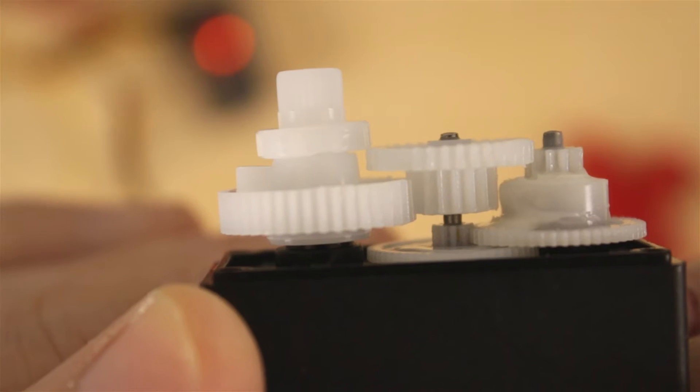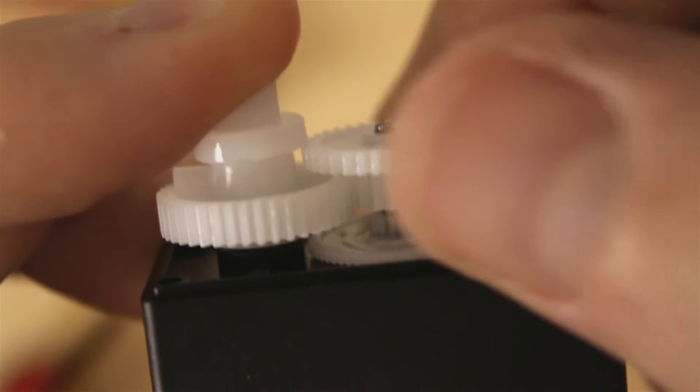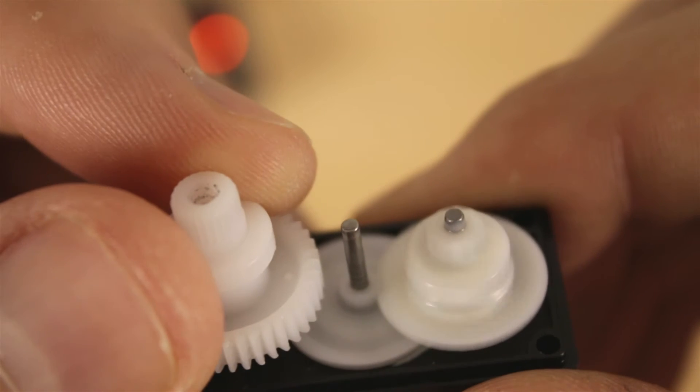Here's a look at the gear set before we take anything apart. We only need to take these two gears off over here — the middle one — and they just slide off. With that off, the potentiometer isn't turning.